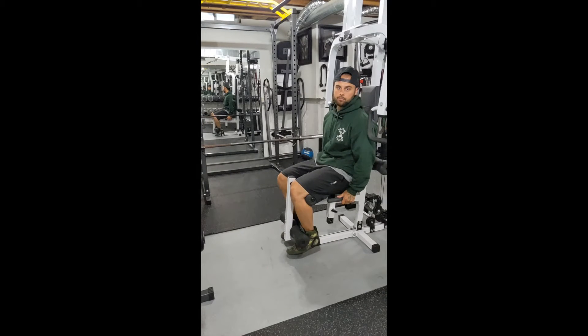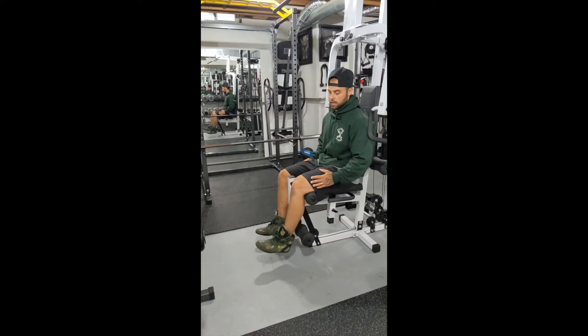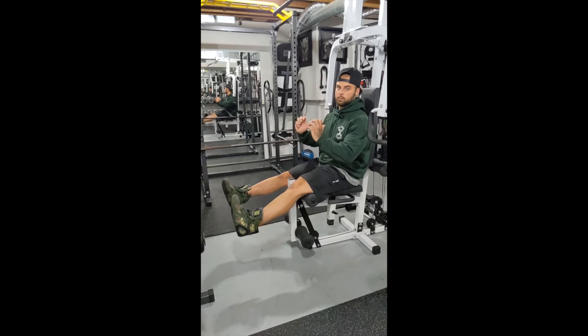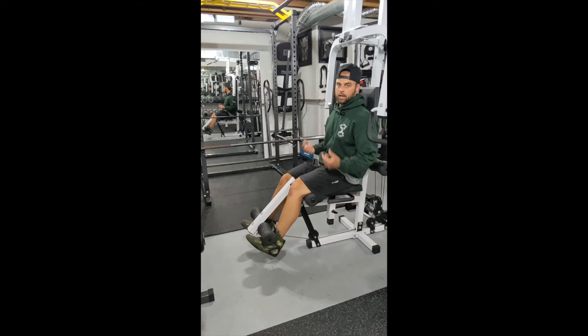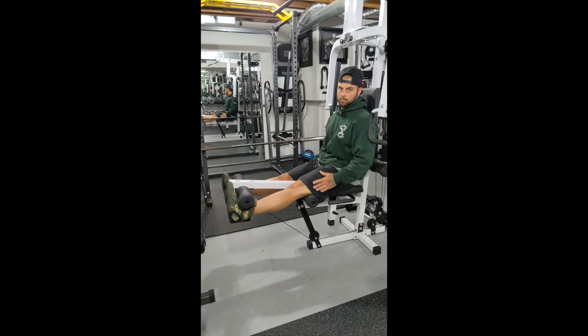Another tip we can do if you want to try and focus on the outer portion of your quads is just pointing your toes in towards each other. Still keeping them up towards me but also in towards each other, and that's going to really focus on the outside of your quad. So toes pointed up to me and in towards each other, getting that nice big squeeze at the top.